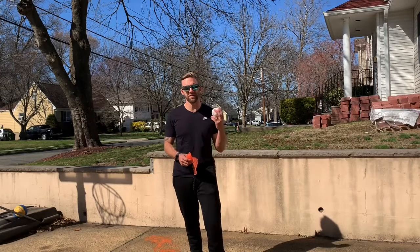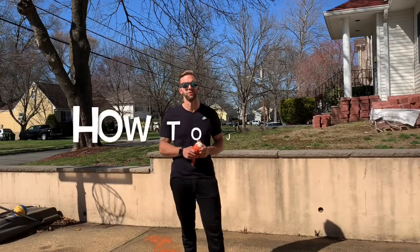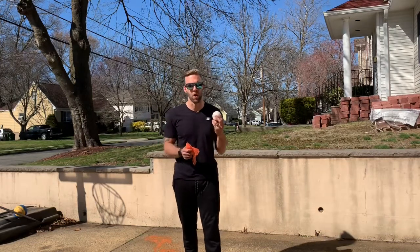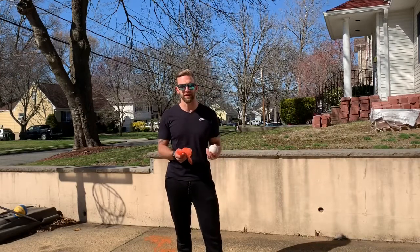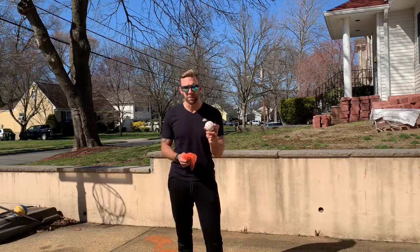Hello and welcome back to another edition of the how-to series of the Kid Fit Challenge. Today we are going to be teaching you how to juggle. This will need a lot more time than just this weekend because it is a very hard skill to master, and you will see in the videos from your other phys ed teachers and myself that we have not mastered it, but we are going to teach you the skills.